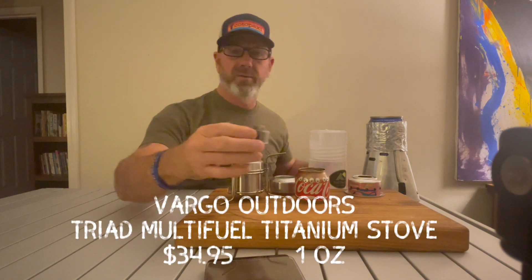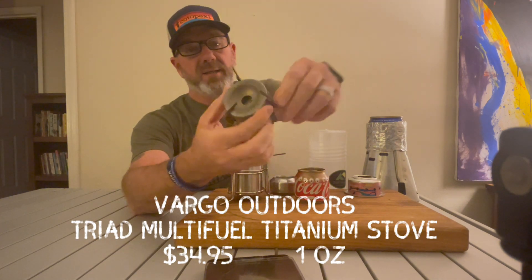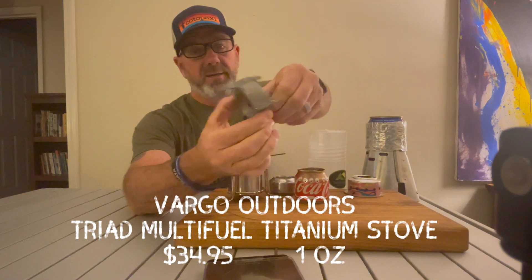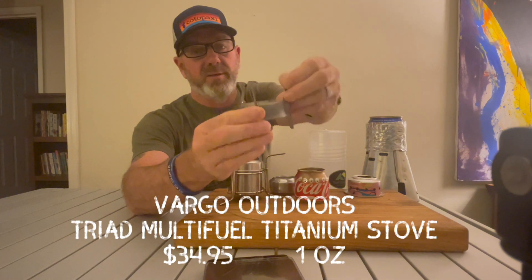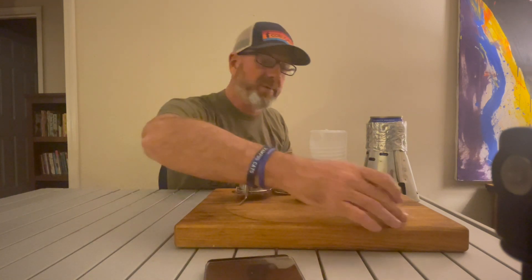I have several different stoves here. This one is by Vargo — it's titanium. I like this one because it has the legs and the stand all in one, so you can prop it up, put your pot on it, and that's really all you need.